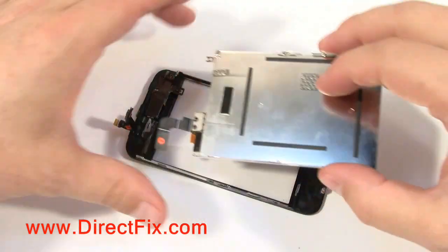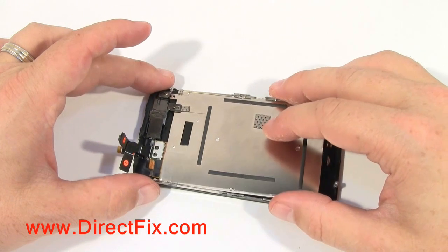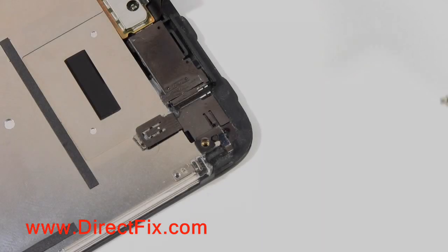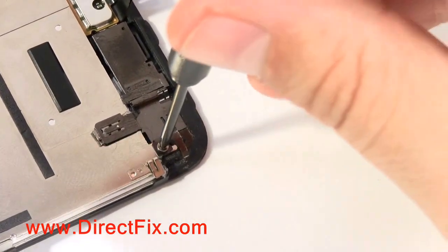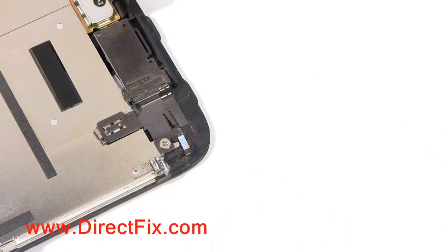You are now going to take your LCD assembly and insert it into the frame. Watch out for the middle tab at the top and make sure it goes under. You are now going to install the screw at the top right corner of the shield assembly where the LCD tab went under the metal tab.